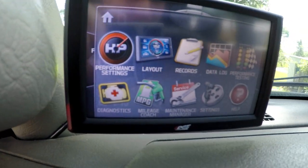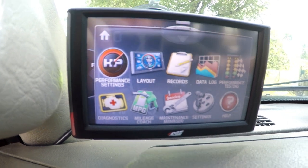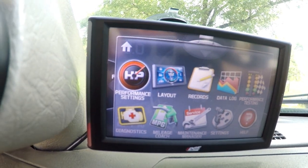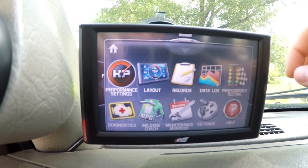There's also a mileage coach — who needs that — and scheduled maintenance, and so many different things. You can expand it to anything else you want as well.